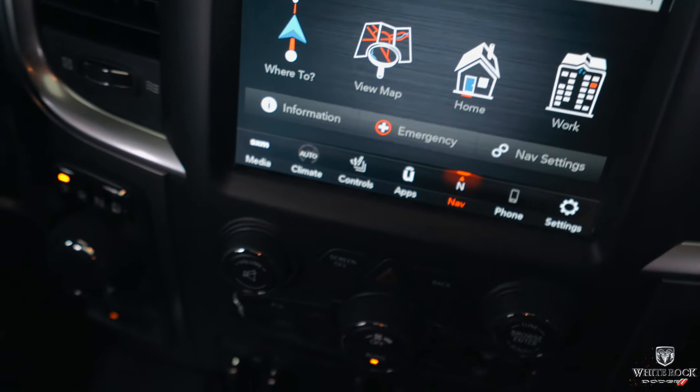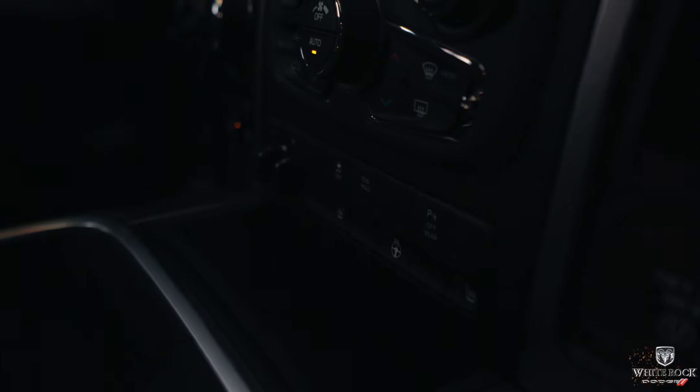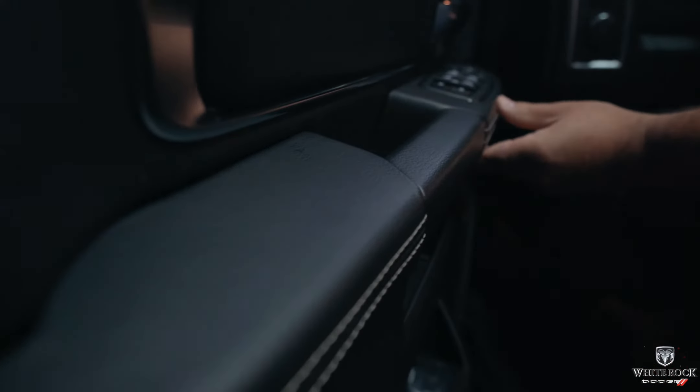This truck also has dual-zone automatic climate control, so if you and your wife like different temperatures, that's not a problem — you're not going to be fighting over the temperature control. And then you've got your heated seats, heated steering wheel, parking sensors, and your trailer brake controller, which is great to have when you're towing heavier loads. Something I also like is that they've added stitched leather to the armrests on the door panels, which just gives you that more expensive feeling.